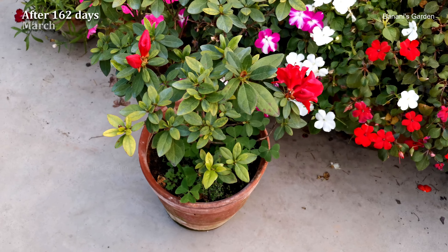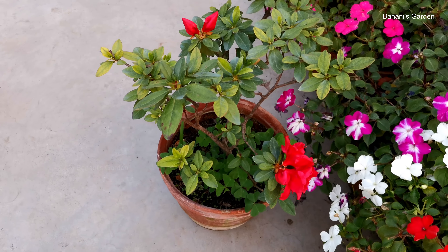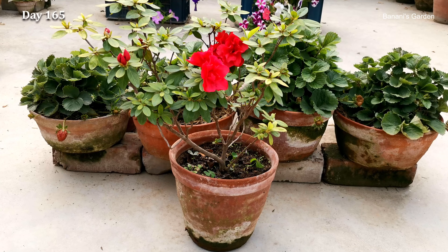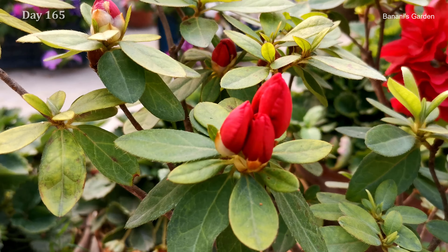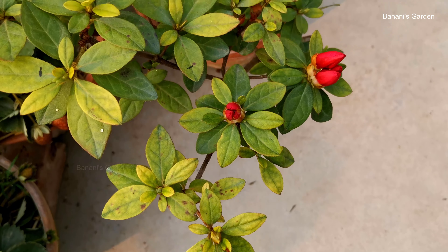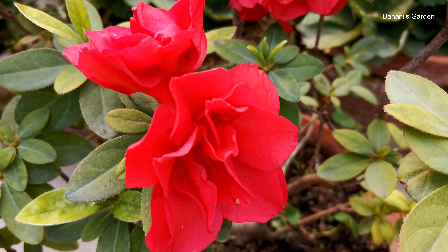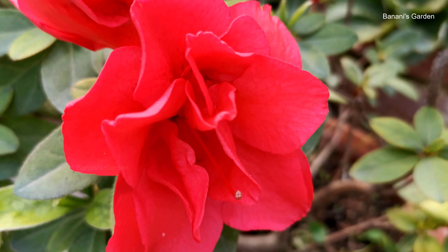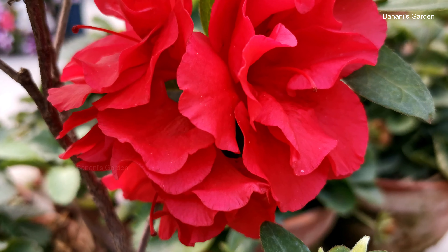After 162 days, more buds and flowers are there. A lot of buds are ready to bloom. This plant needs a lot of water, but the soil should not hold extra water. Try to keep the soil moist by adding water frequently.